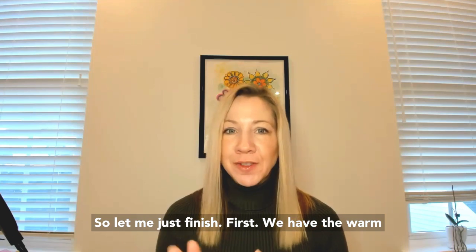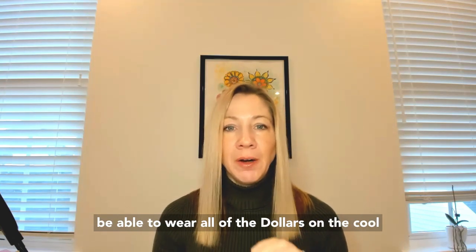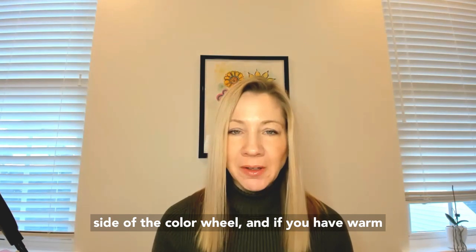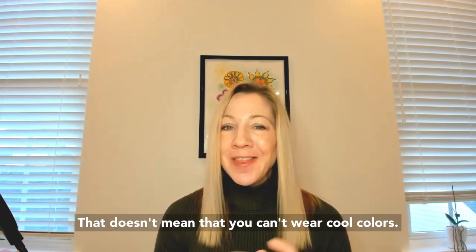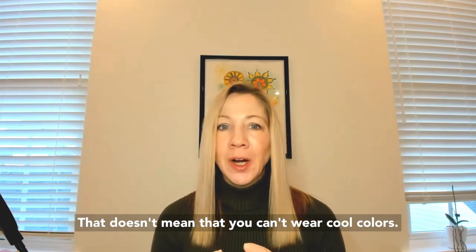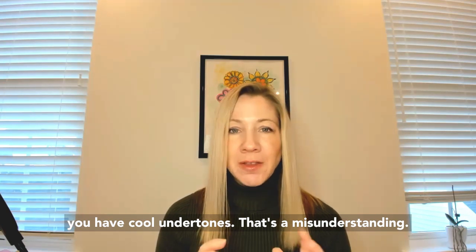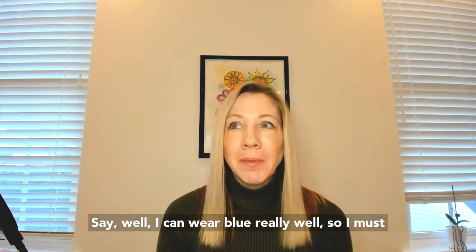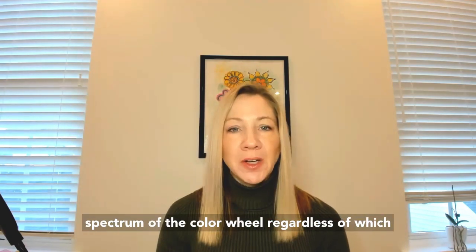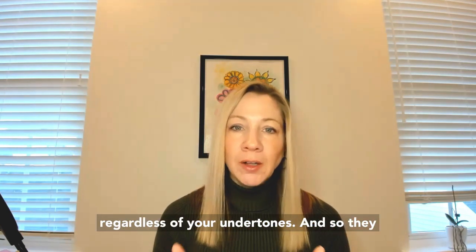We have the warm colors and we have the cool colors. If you have cool undertones, you will likely be able to wear all of the colors on the cool side of the color wheel. And if you have warm undertones, you will likely be able to wear all of the colors on the warm side. That doesn't mean you can't wear cool colors when you have warm undertones, and it doesn't mean you can't wear warm colors because you have cool undertones. That's a misunderstanding I hear all the time — someone with warm undertones saying they can wear blue really well so they must have cool undertones. No, that's not true. There are universal colors all around the spectrum that everyone can wear regardless of their undertones.